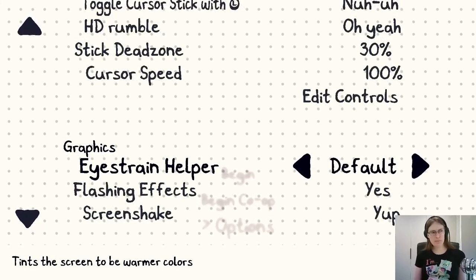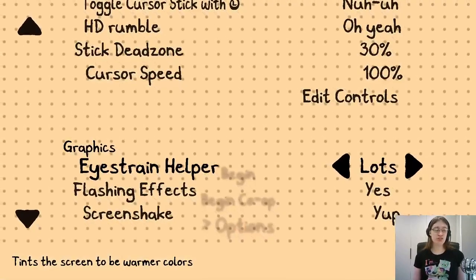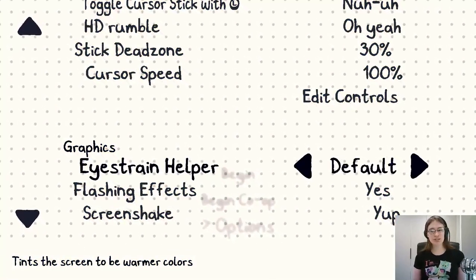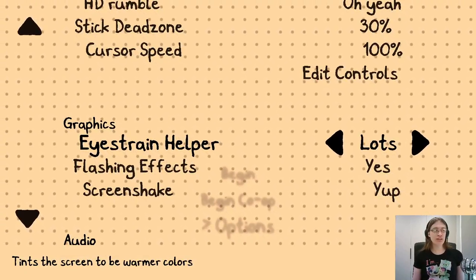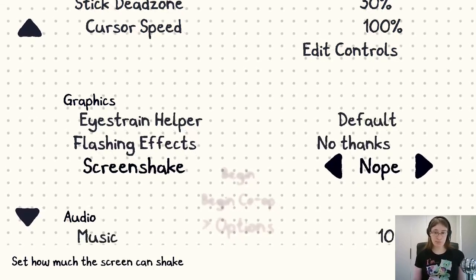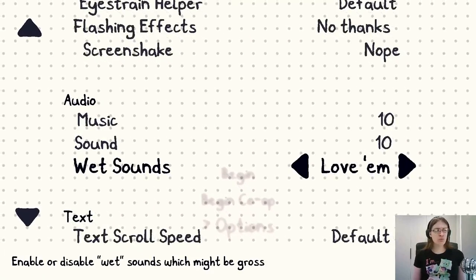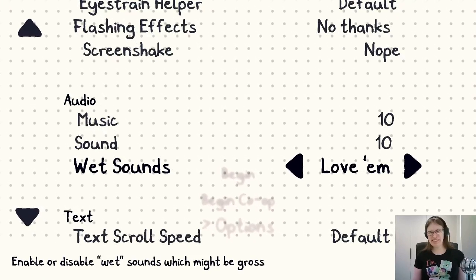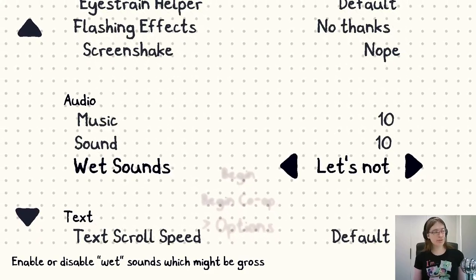Under graphics, there's an eye strain helper. If you turn it on, it makes the screen a bit more orange. I'm going to leave it on default. I'm going to turn off flashing effects and screen shake. You can change the volume and turn off wet sounds — like splashy paint and stuff. This game is full of them. Let's try turning that off and see what happens, because I haven't before.